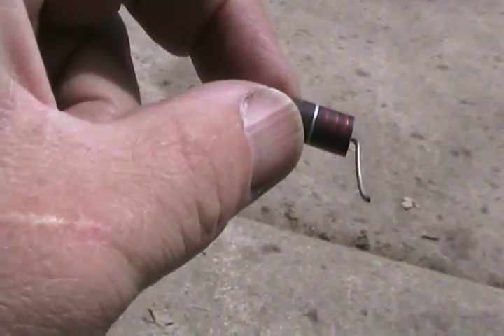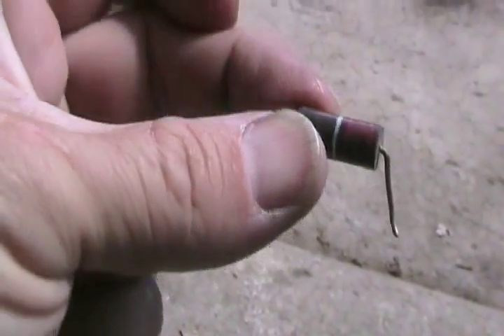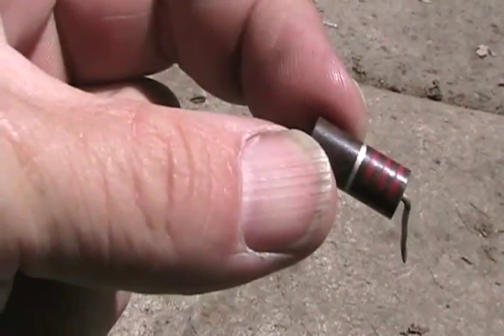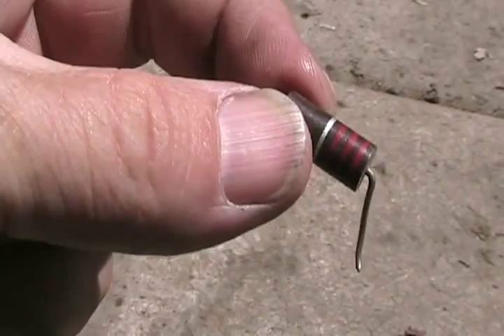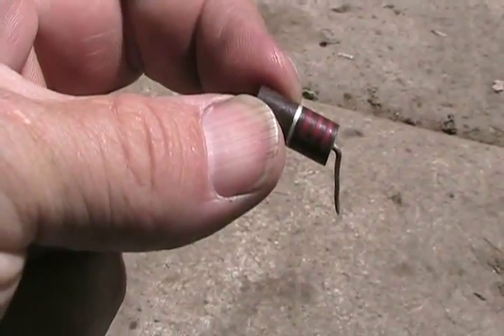These meters work great for testing resistors. Some resistors are called flame-proof resistors, and when they burn up they look exactly the same — good or bad — so you need your meter to test if they're good. Unfortunately, you can't always test them in the circuit board because you get readings from other places in the circuit, so very often you have to unsolder one end and pull it out to test them if you think it's a defective unit.